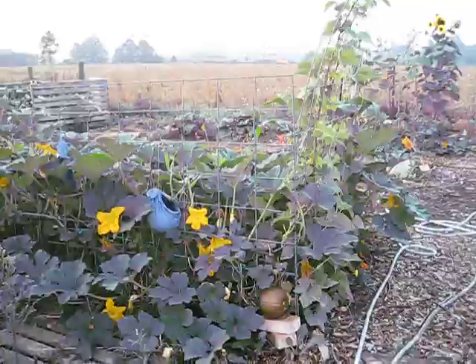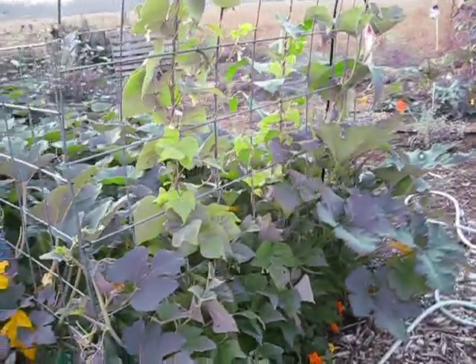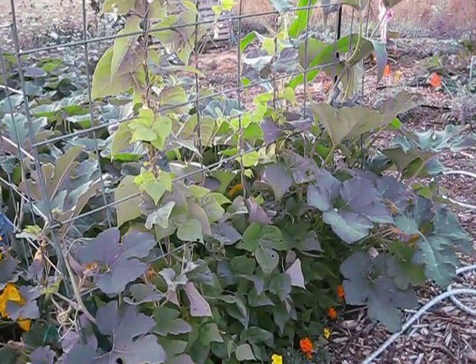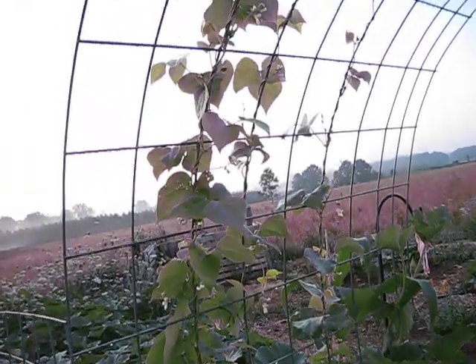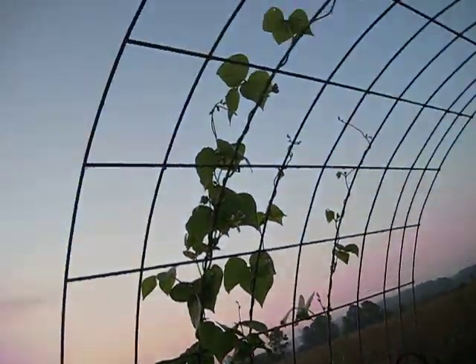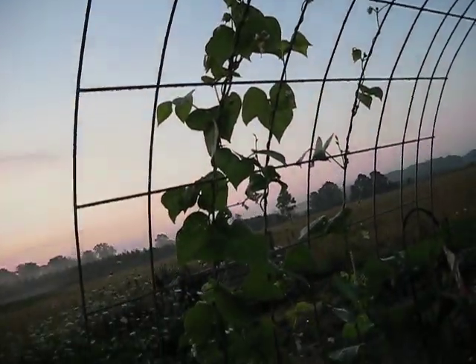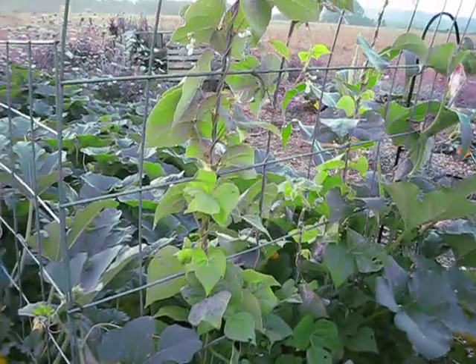So that was the pumpkin patch. Alongside the pumpkins, they have beans growing. Last time I took this video the beans were really small, but now they're growing — all the way up where they're supposed to be, up on the cattle panel arbor that we made.